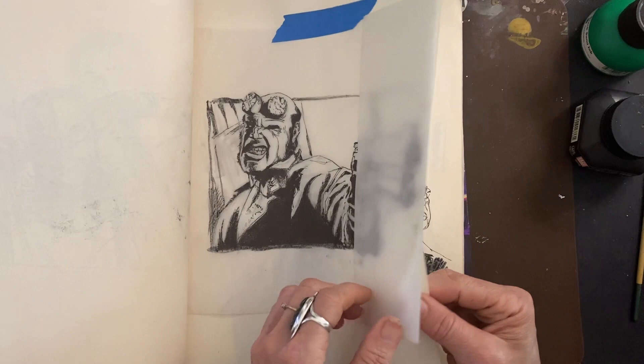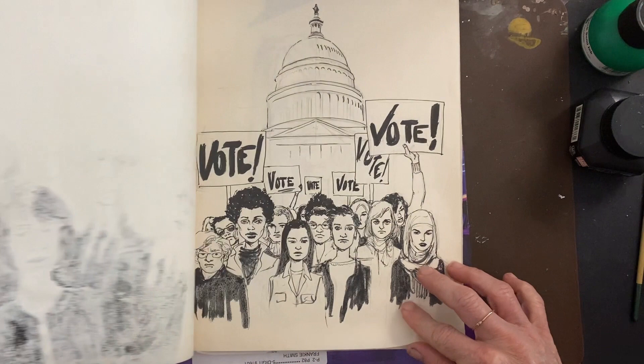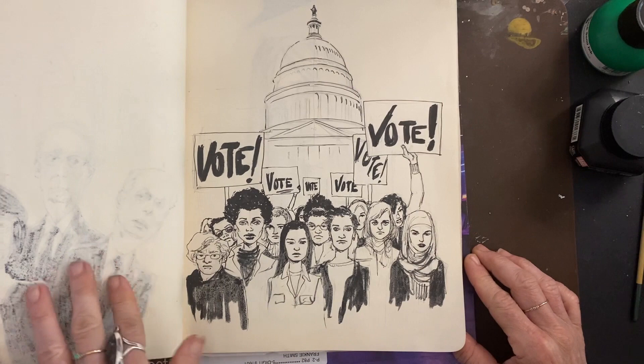Republicans in Congress — yes, they are poison, and now we know they are treasonous. Got to vote. Especially women. Women of color.